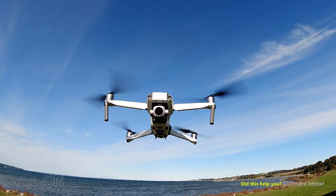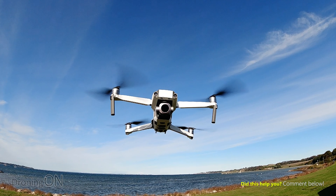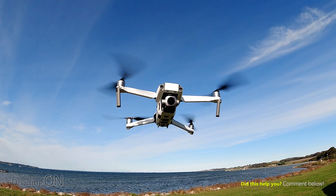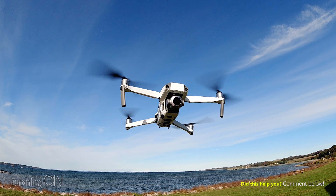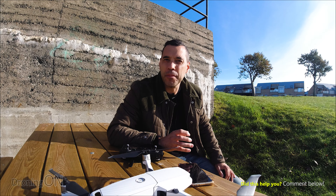It's important not to do this test when it's windy, because naturally in wind your drone will deviate a little bit from its course. Try it on a still day. Also, if after making a minor adjustment it's not enough, go back into the Adjust Gimbal Settings and tweak it a little bit more.